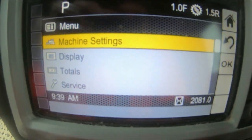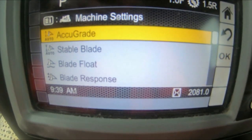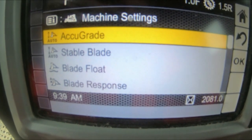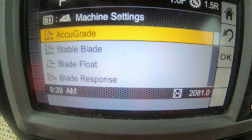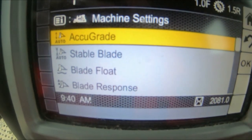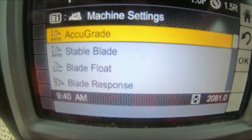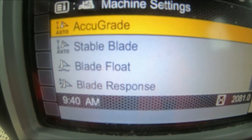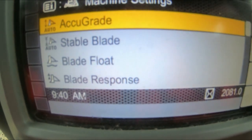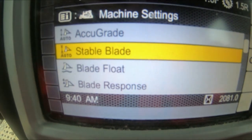If you go to machine settings and press OK, you have Accu-Grade. This is a new system — it's kind of like GPS but without needing GPS. It's not very good, to be quite honest. I've used it a couple of times and you spend more time messing about with it than it actually makes you productive. As you can see on my settings I've disabled it. Then you've got Stable Blade, which helps you keep the blade stable if you're not very good at doing that — again it's a gizmo, I don't like it, so it's disabled.